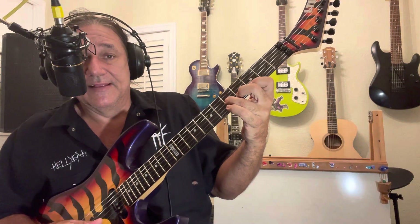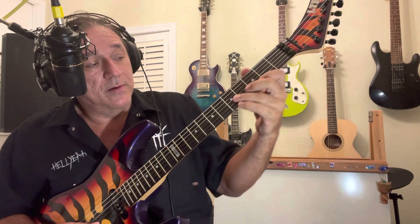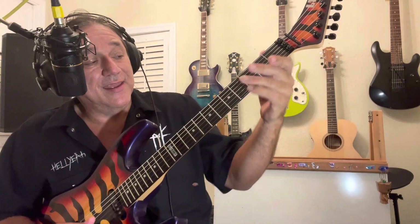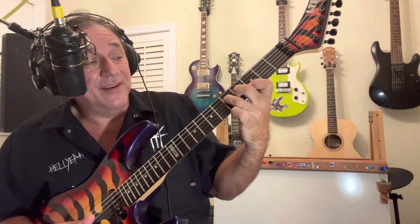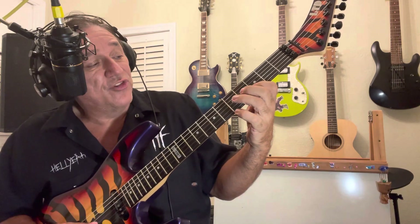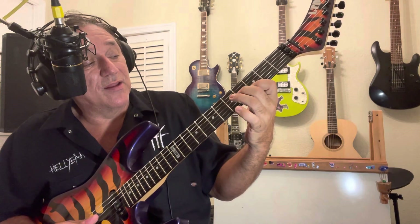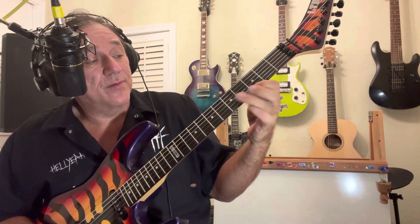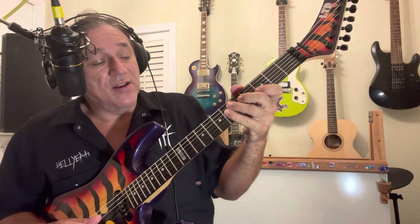I do that same pattern starting on the B string. I might slide into the lick. Then the other part is I stay in this position, go open D, play four and five with my second and ring fingers, and then back to the high E on the third. I use that all over the neck.